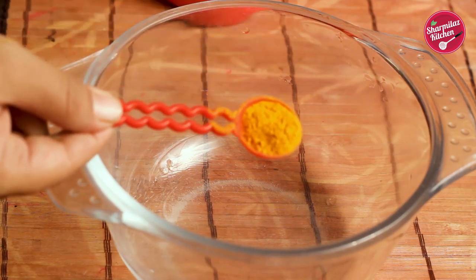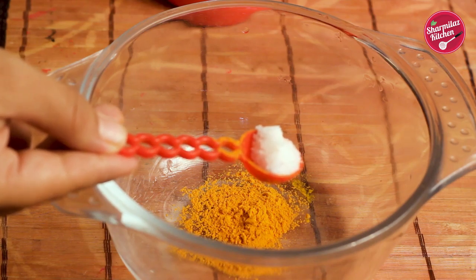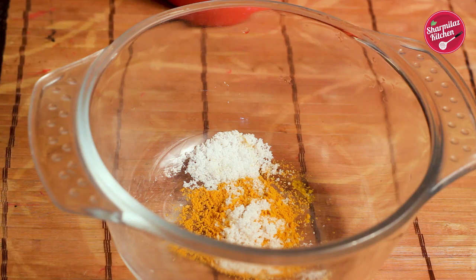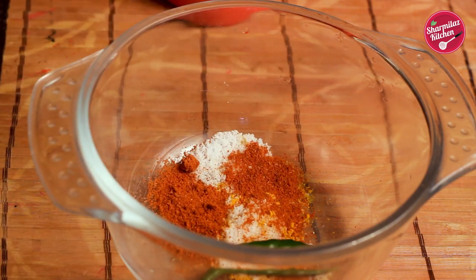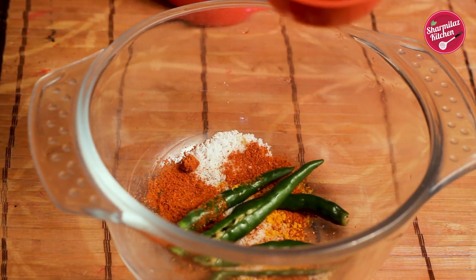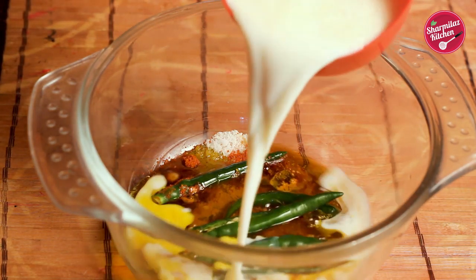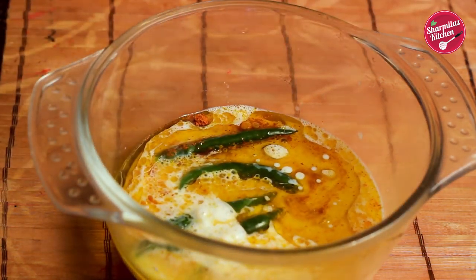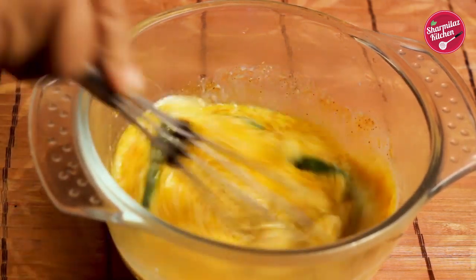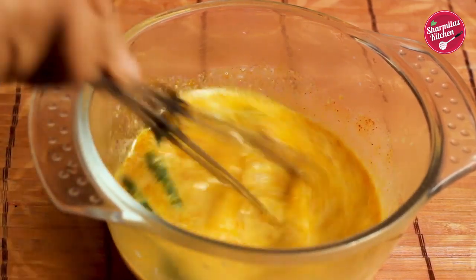In a mixing bowl I'm going to be adding half teaspoon turmeric powder, one-third teaspoon salt (or you can adjust the salt according to your taste), half teaspoon red chili powder, and 4 slitted green chilies — you can balance the hotness according to your taste. Now add half cup mustard oil and 1 cup room temperature milk. This mustard oil will bring the hot and pungent flavor of mustard and replace the mustard paste very well.